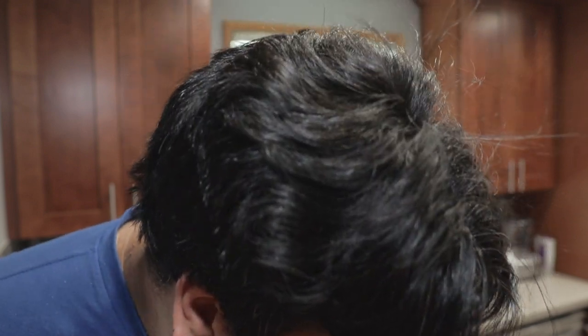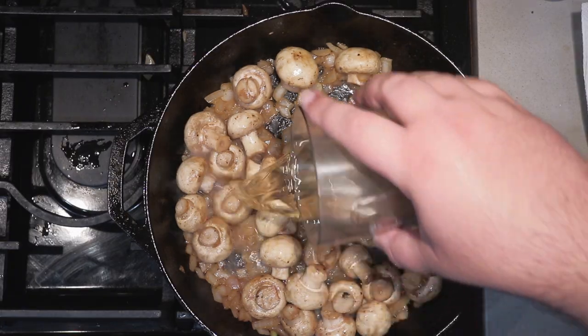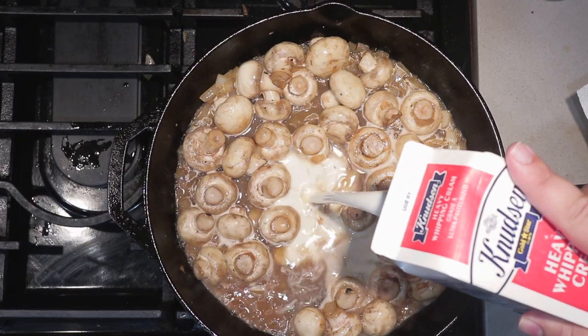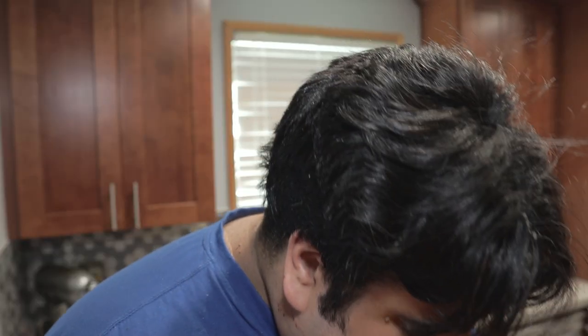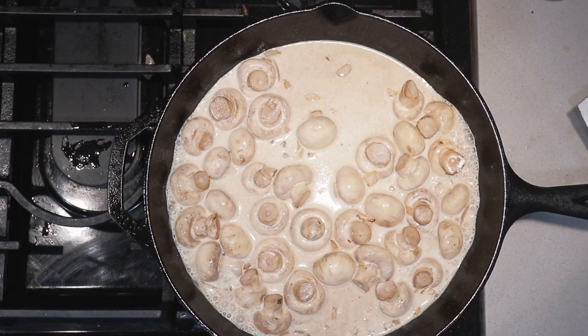Once the mushrooms shrink down a bit, reduce the heat down to low and deglaze with one cup of white wine. Then add one-third of a cup of heavy cream. Mix these all together and bring the heat back up to medium-high. Let the sauce reduce.